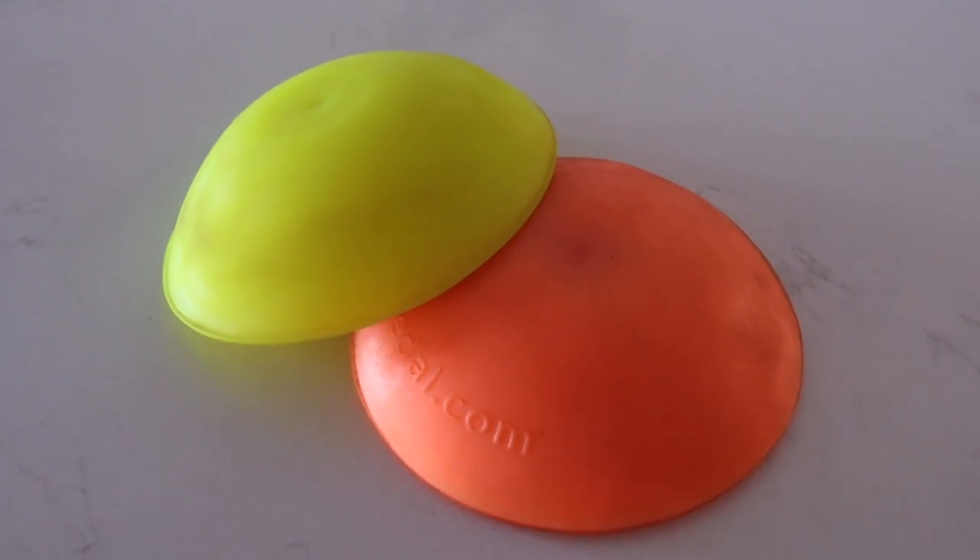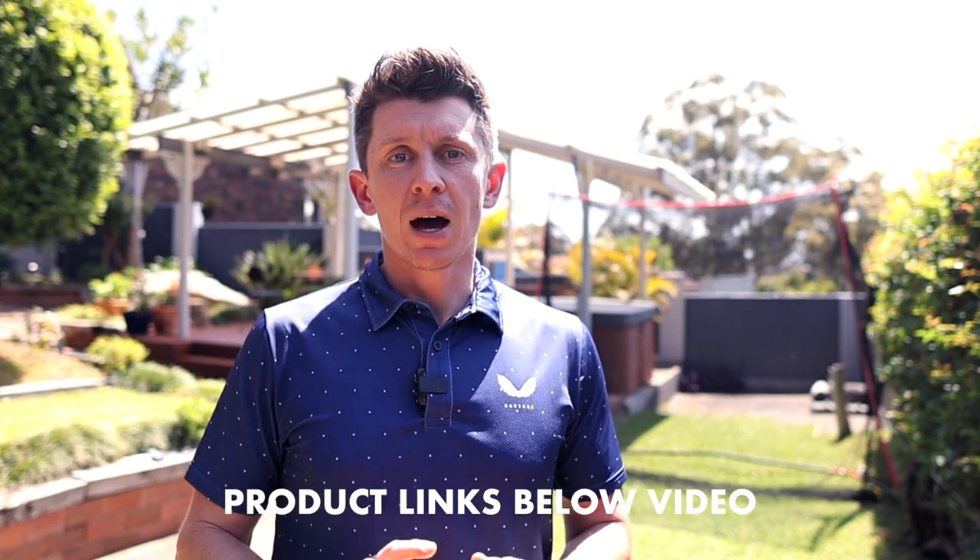I picked up my force pedals online from the Golf Performance Store here in Australia — I'll put a link below the video. I think I paid around $80 Australian for them, and you just get two in the pack.